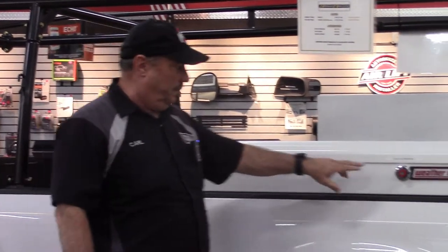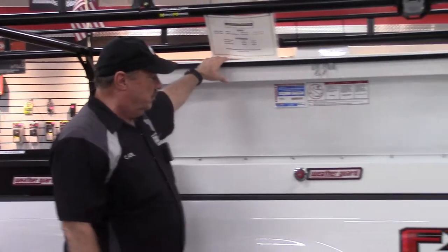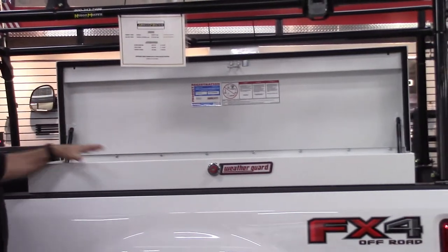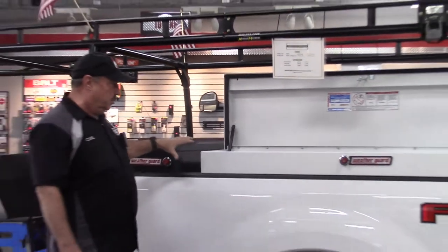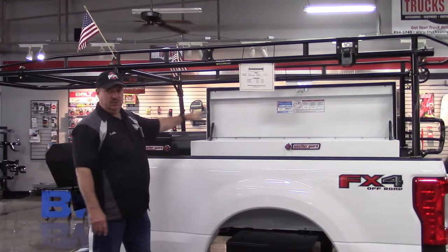They have a variety of side boxes. This is their low side box — single lid, same kind of latch. It comes in a variety of sizes for different size beds. You can do these in combination with each other: you can do a crossover box and a side box like this.